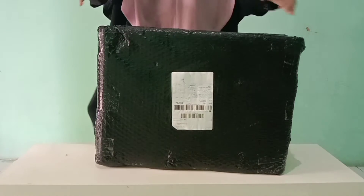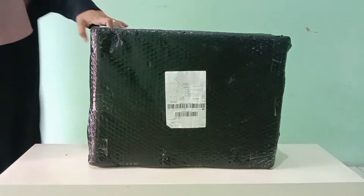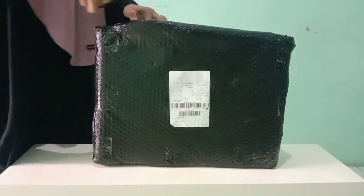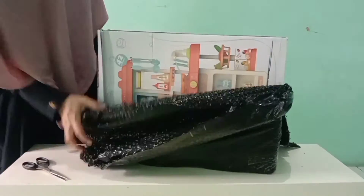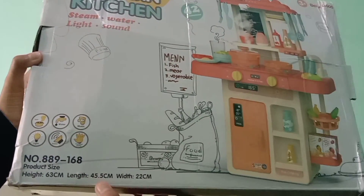Assalamu'alaikum warahmatullahi wabarakatuh. Kali ini aku mau unboxing mainan masak-masakan yang kompornya bisa nyala dan bisa bunyi. Ini aku beli di Shopee ya teman-teman, nanti teman-teman bisa klik link di deskripsi video ya. Untuk tingginya ini 63 cm.